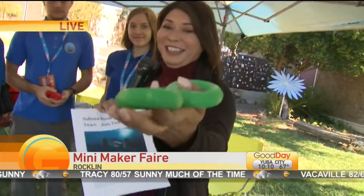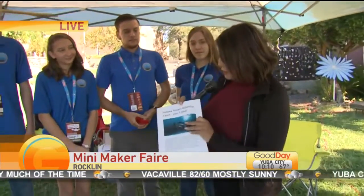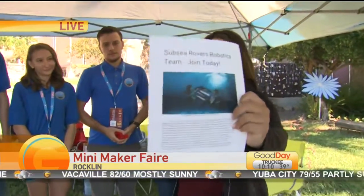Sometimes things don't work out. These are floaties for buoyancy, but I'm here with the Subsea Rover Robotics Team. This is really what they do. I want to show you a picture because you just can't do it justice from up top here.